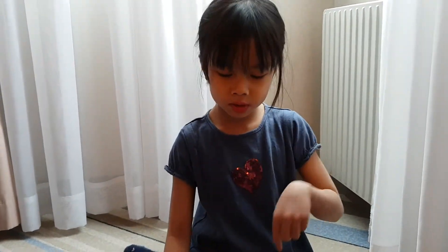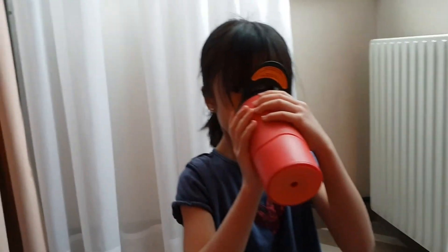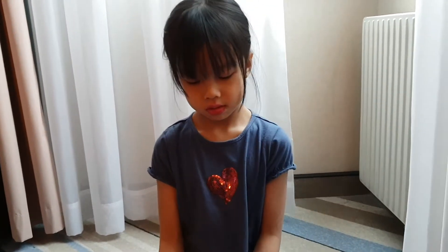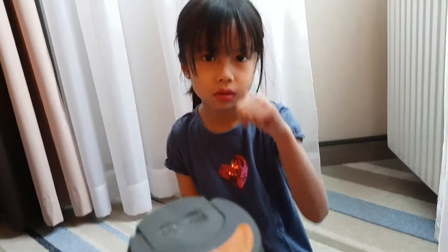Comment down below what you want me to show about this mug. You can also comment if you want me to show you the inside of the mug, or give it a thumbs up and subscribe. See you in my next video — happy new year, bye!